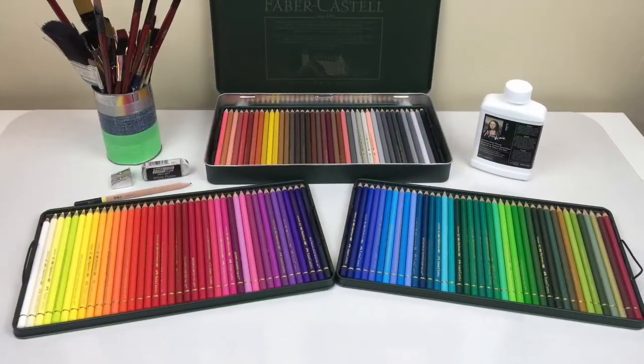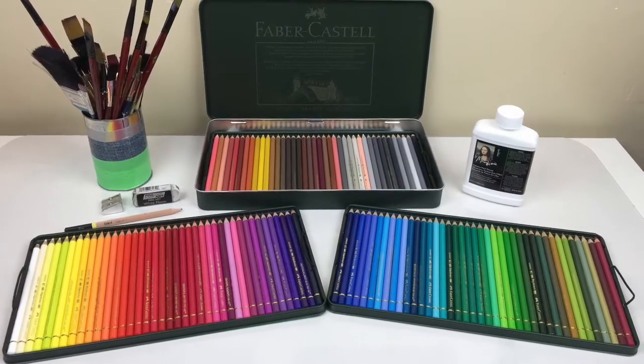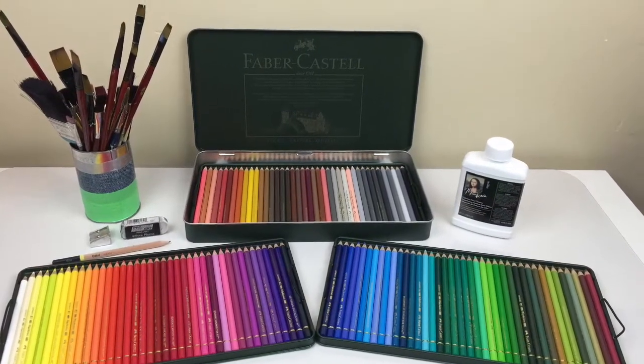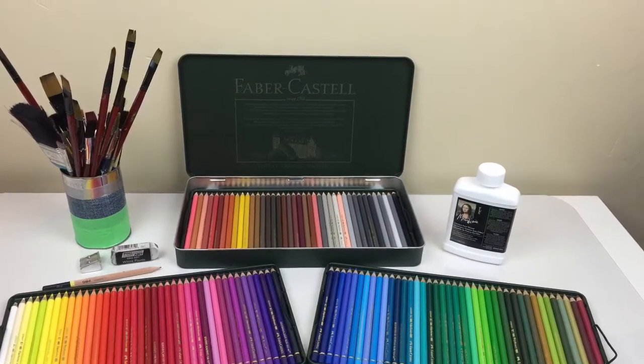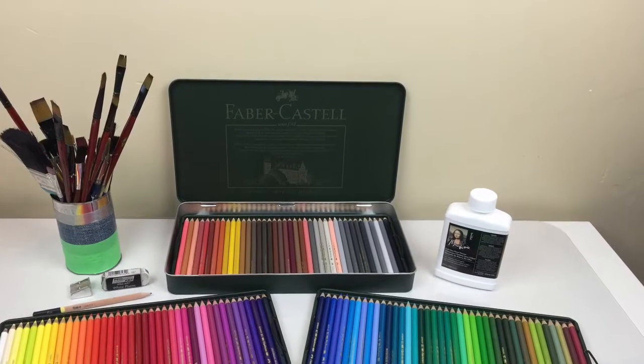For this project, you'll need Faber-Castell Polychromos or Prismacolor pencils, Mona Lisa odorless paint thinner, paint brushes, a pencil, eraser, and a sharpener, and watercolor paper. Mine is 11 by 14 and I used 140 pound Fabriano watercolor paper.